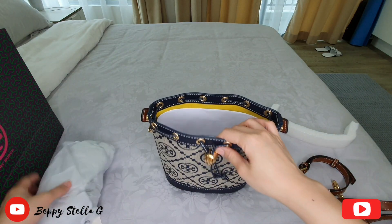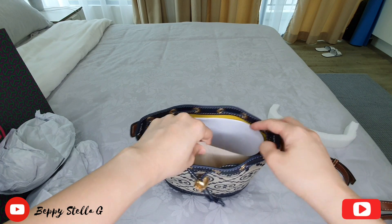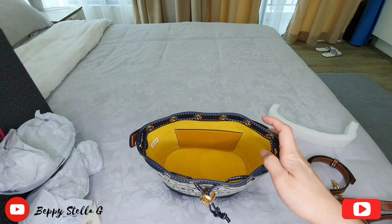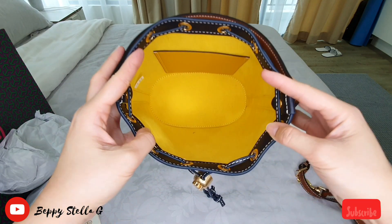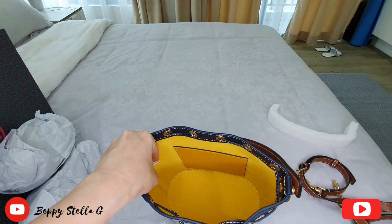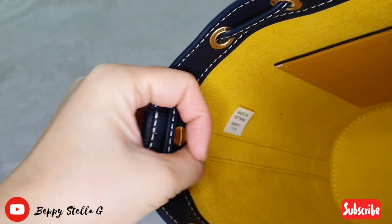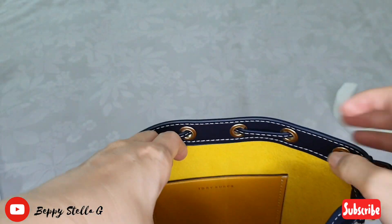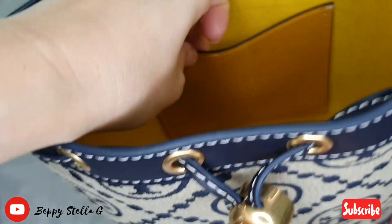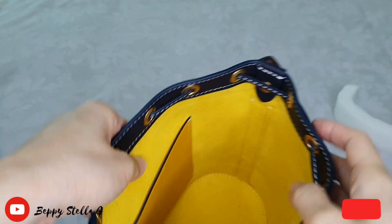Let me take out all the tissue paper. Look at the inside — so spacious! This lemon yellow color on the interior lining, look at it, so pretty.